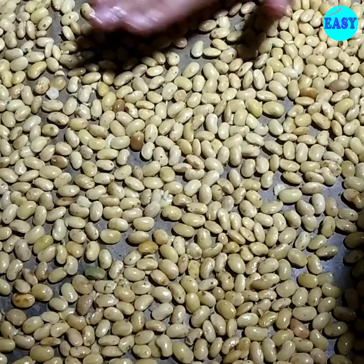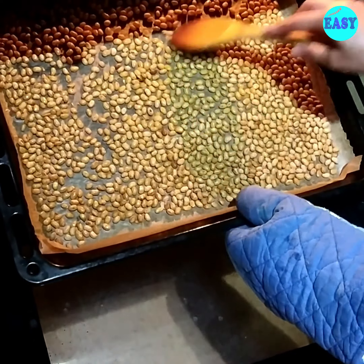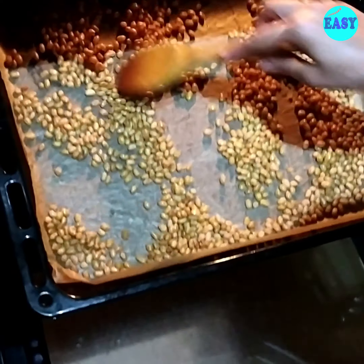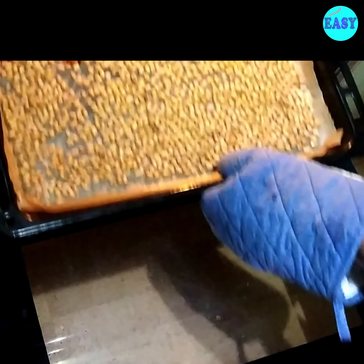Now I'm going to bake these at 165 degrees in the oven for around 35 to 50 minutes. After 20 minutes or so, just take them out and give it a good stir and pop them back into the oven so that they cook evenly. Just continue mixing these at around 10 to 15 minute intervals.